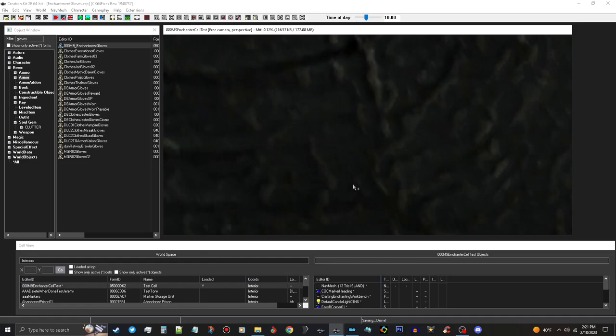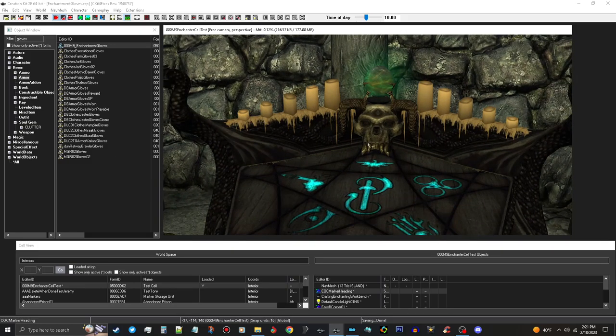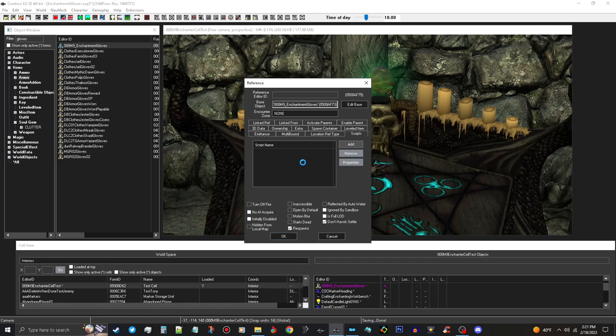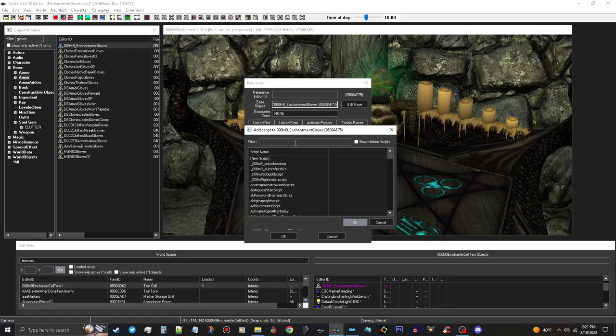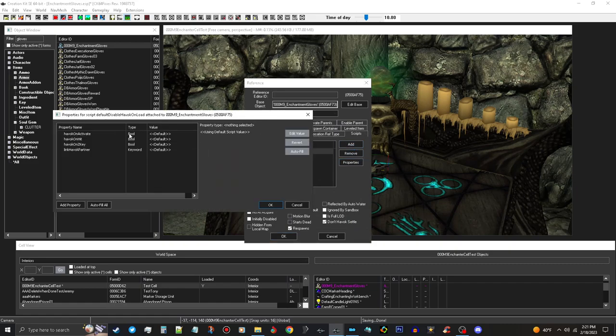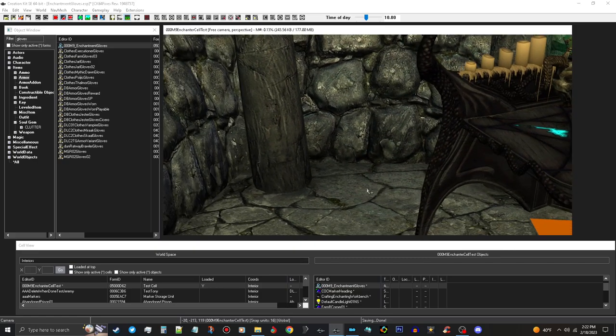Now I have a test cell I made. We're going to go into it. This test cell has an enchanter's workbench in it, so we're going to want to put our gloves in here. Here's a little trick - these items might fly around, so you don't want Snap to Grid on. Open the gloves object, go up to Scripts, push Add, and type in the filter 'default disk'. Choose Default Disable Havoc On Load, then click Properties and make sure the first three properties have False as the value.